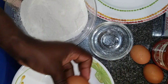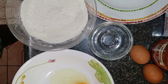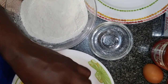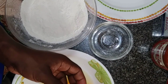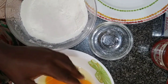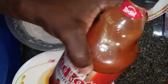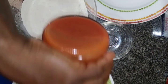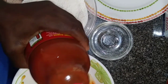Let's start with the egg. Oh, let me shake.